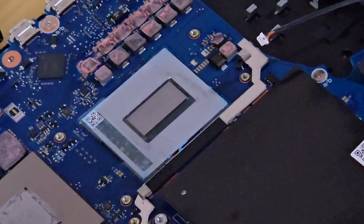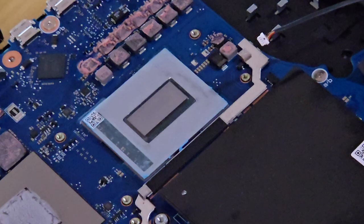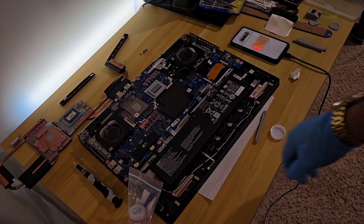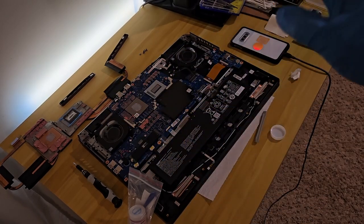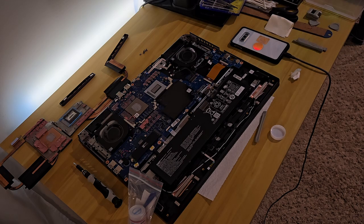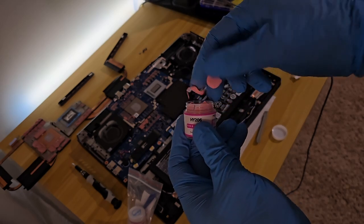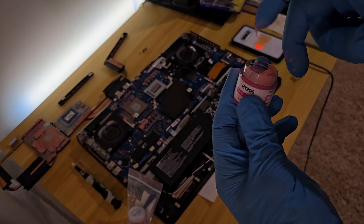I'm just going to wipe this off with a little cloth to get the rest. That looks pretty clean to me. The CPU die is clean. What I'm going to do is take a picture of where the thermal putty was — that's the pink stuff on the VRAM and everywhere else — so I can reapply some new putty I have here. I got this off AliExpress. I'm just going to take some, roll it up, and put it on the VRAM dies and see how that goes.